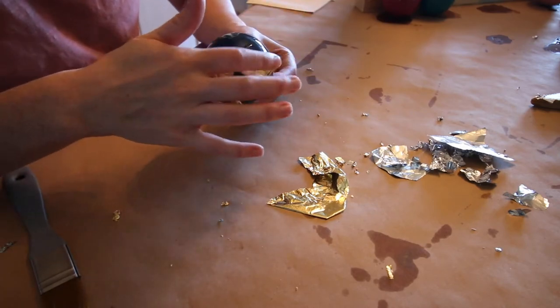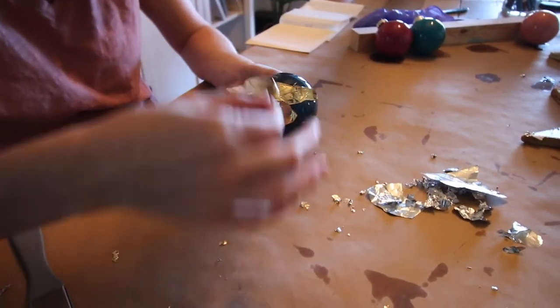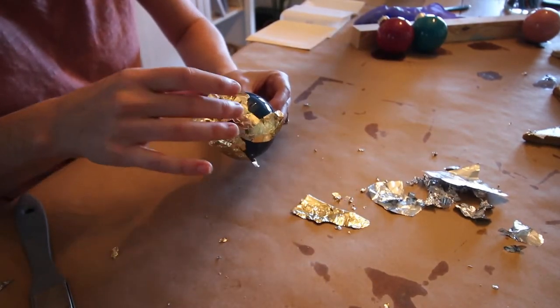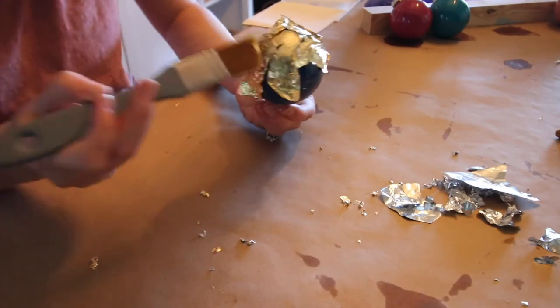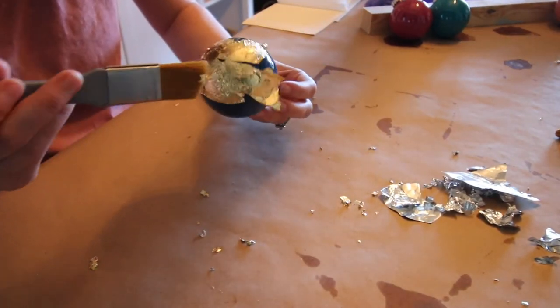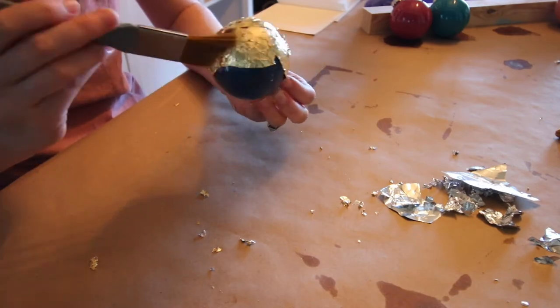For the ornaments I tried two different techniques. For one, I applied little bits of scraps and got a really textured look to the foil halfway up the side of the ornaments. Then just use your brush to smooth it out, but it's still going to have a lot of interesting texture to it. I love how these look.